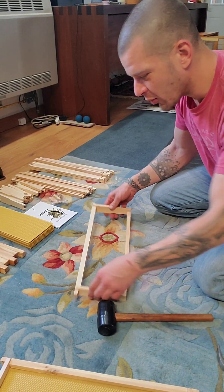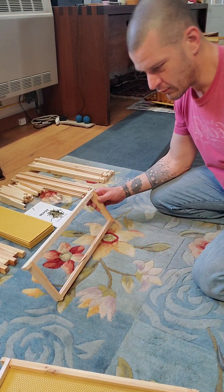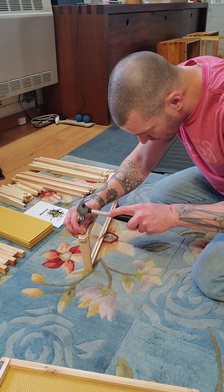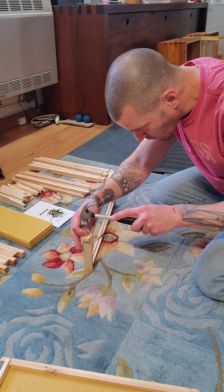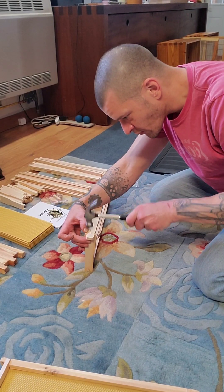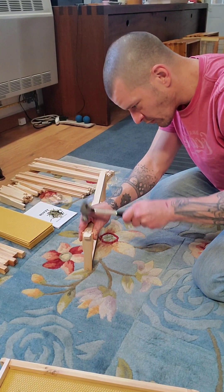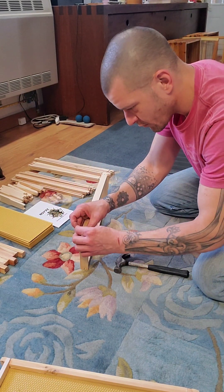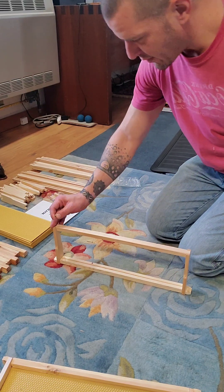Go to your home, why won't you go to your home? And we'll just pop a quick nail in there for some added support. Probably help if I wasn't hammering on a carpet.